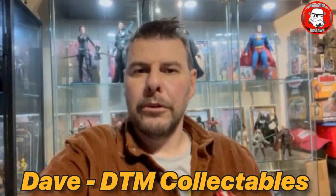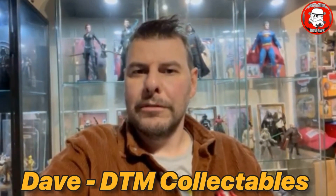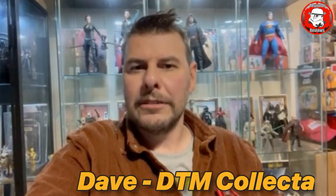Hey Dave, congratulations on reaching 2,000 subs. Very well deserved. You're a top man with a top channel. Keep them coming. Nice one.